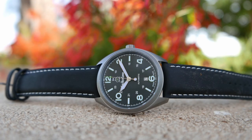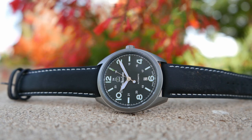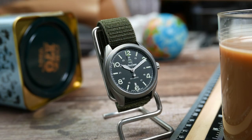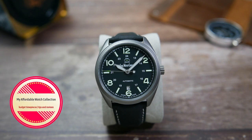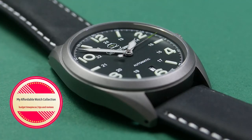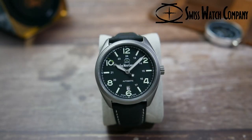If you're into highly legible field watches, you'll probably want to stick around for this one. And if you're into value for money or specs for money, you'll definitely want to stick around. Hi guys, welcome to my Affordable Watch Collection. My name is Aviv, and today we're going to take a look at a Swiss-made titanium field watch that has so much to offer — the Swiss Watch Company Bunker.